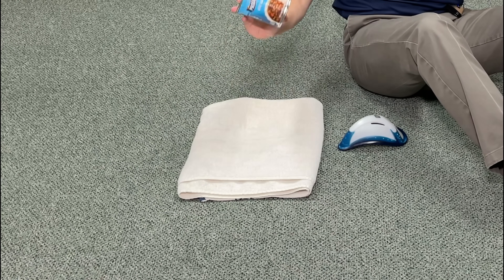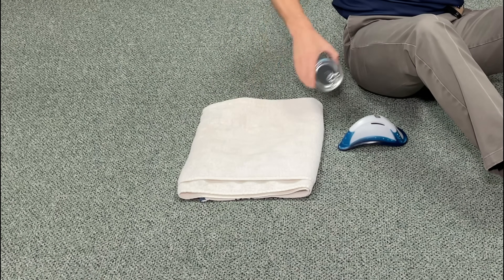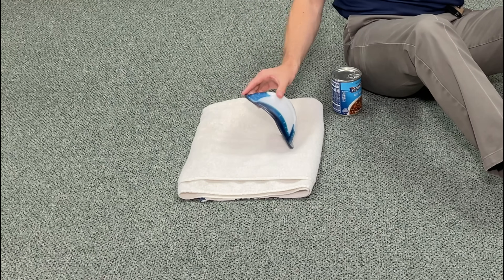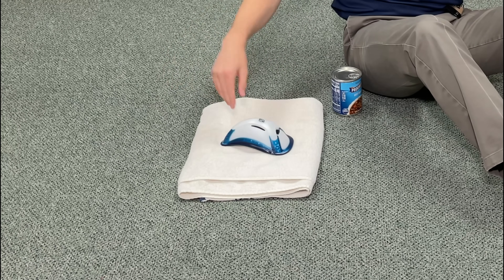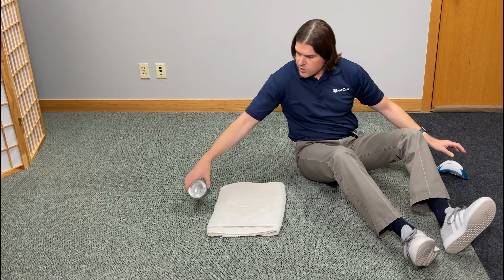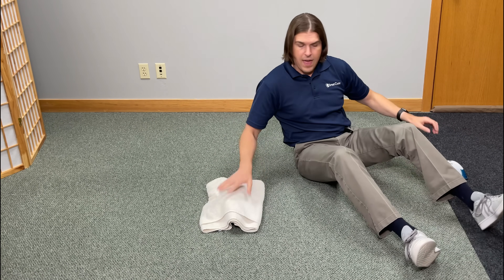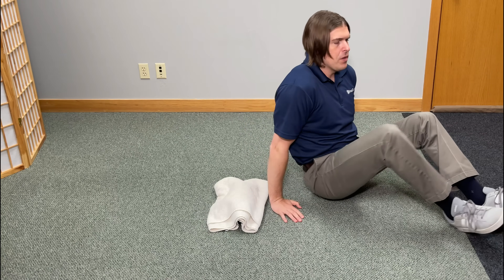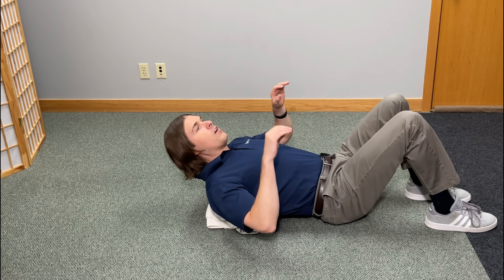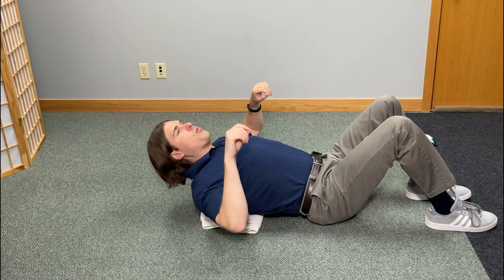Let's get into position — you're going to want to do this one on the floor. If using a can of soup, place it width-wise across the upper back. If using the athletic cup, put it lengthwise with the narrow tip facing towards your head. If using a foam roller, do it lengthwise as well. Place your towel over the can of soup or athletic cup — foam roller users won't need the towel. Try to position it directly over the most pronounced spot in the upper back, right over the spine.